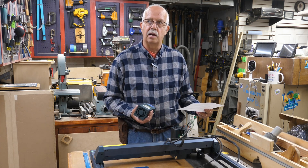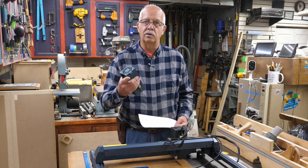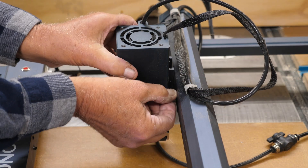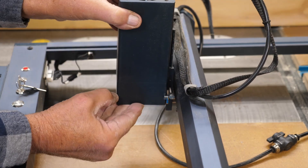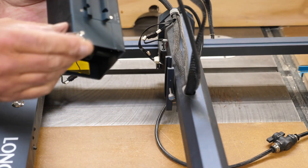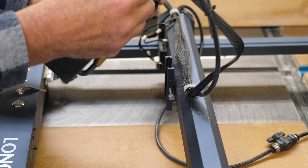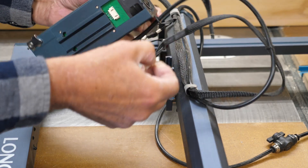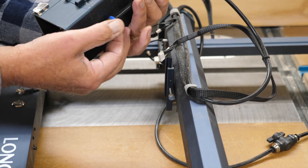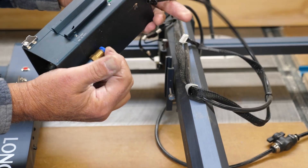I'm going to get you in close here. We'll put this thing on, get it set back on the baseboard and layout board, and see how this works. Swapping this is going to be pretty simple. We'll loosen up the thumb screw here, slide the laser head all the way up and out. In the back you have your plug — you're going to need to unplug that. Then you have to take your air assist loose.